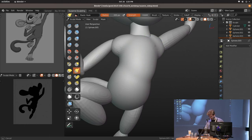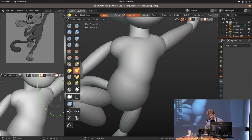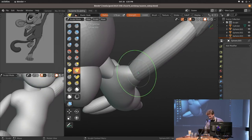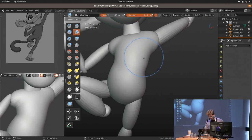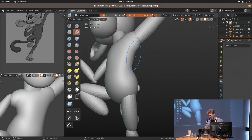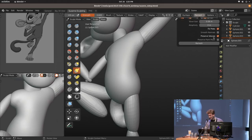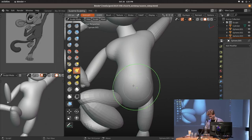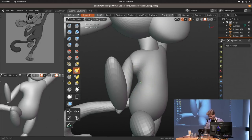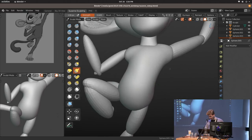Remeshing destroys UVs, vertex colors, and everything — it basically replaces the entire object with a new one. In the experimental sculpting branch there were already features to transfer vertex colors. The only thing still present is 'preserve painted mask,' so if you remesh your mask is still there, which is useful. Eventually I hope there will be an option to estimate UVs or vertex groups — especially face maps, once that becomes a thing in sculpt mode.